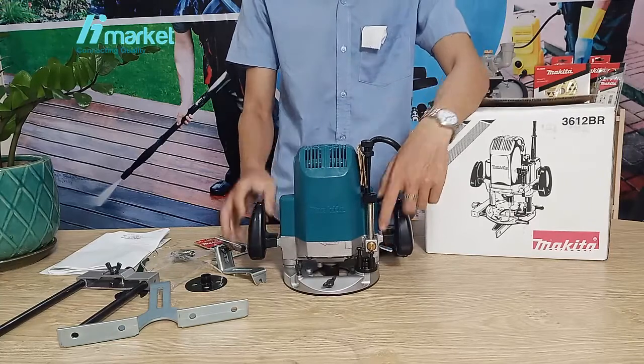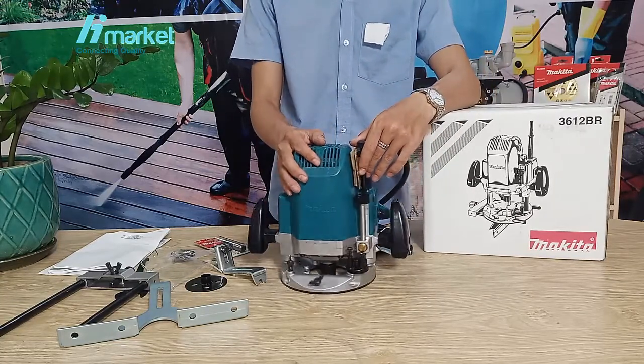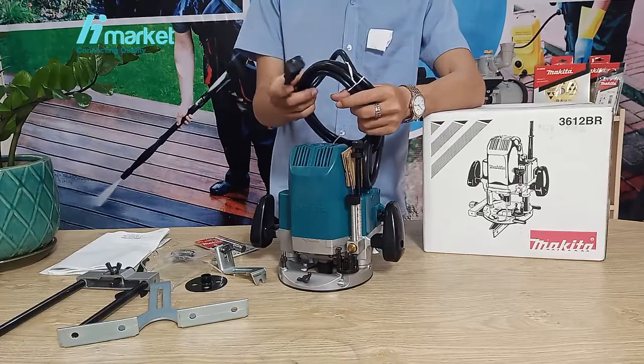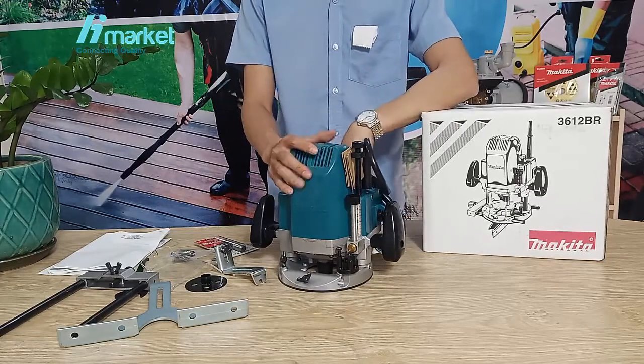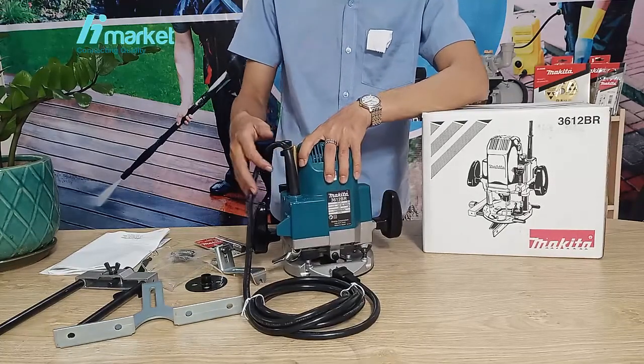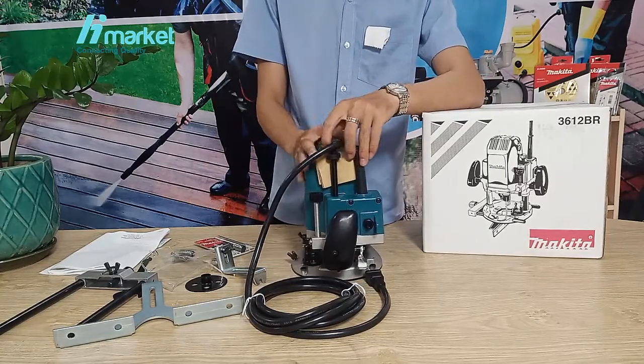This is the machine in group 1. As you can see, the machine is quite compact, with a weight of about 5.5kg. The power cord is 2.5m long with a 220V plug. This product is the Makita brand and is made in Japan.